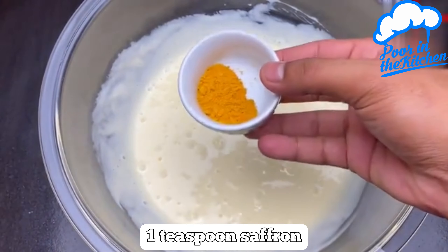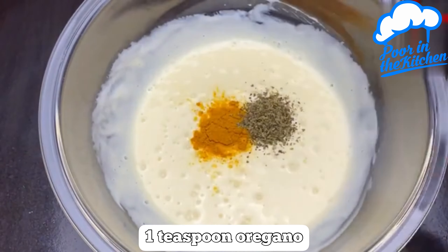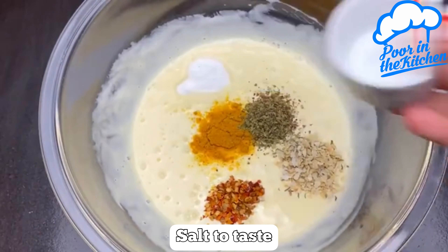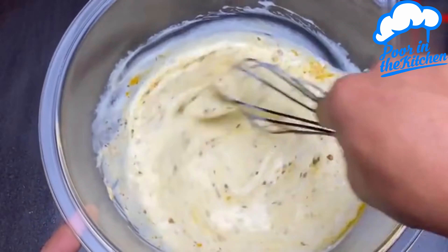To season, add one teaspoon of turmeric, one teaspoon oregano, one teaspoon of Calabrian pepper, one teaspoon dehydrated garlic and onion, and salt to taste. Mix it all up again.